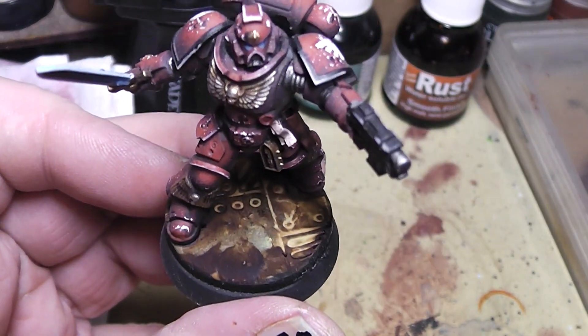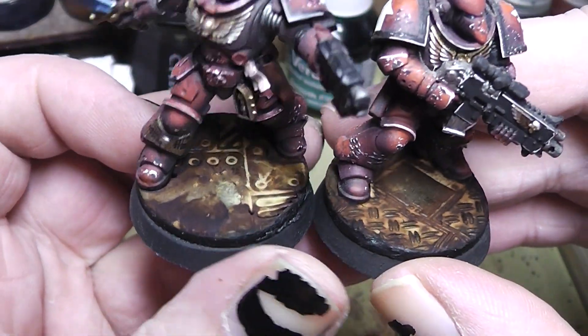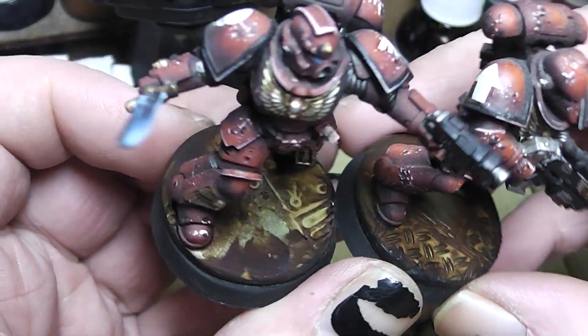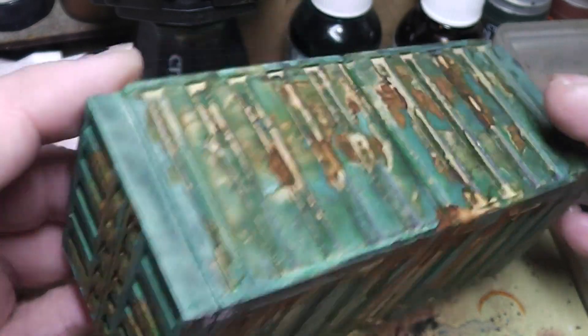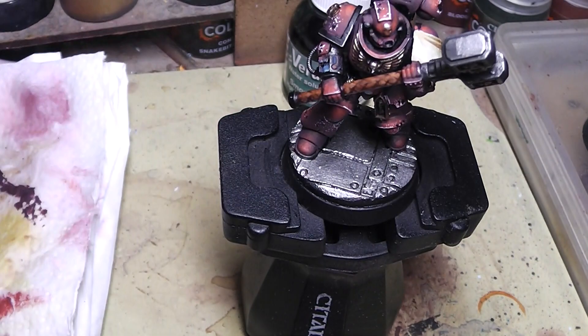I think it looks really really awesome for a Verdigris effect. Next up we have the rust effect. Here on the bases I have redone them on my marines — you can see the full effect of those. It is a really really nice rust color. Also here on this container I have done this. This stuff is really awesome.